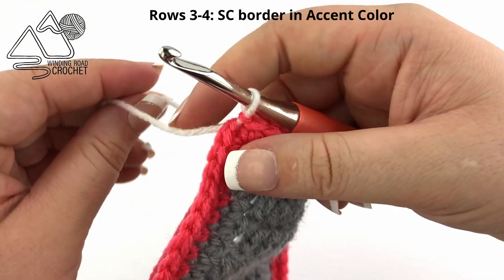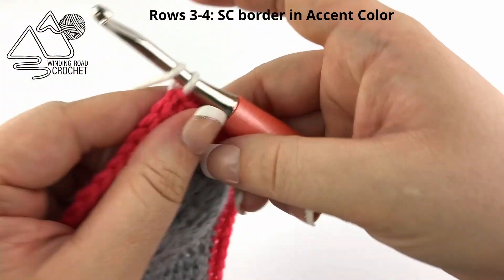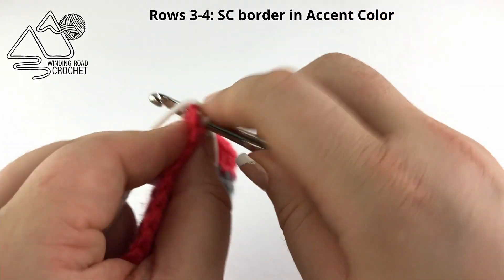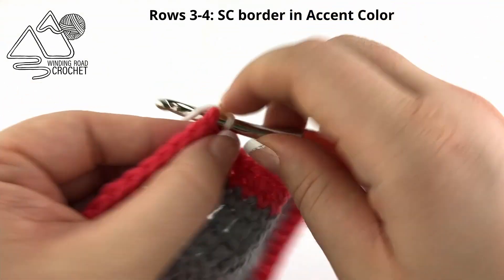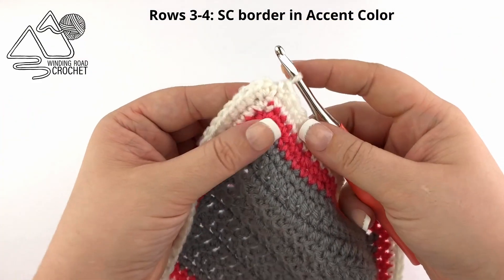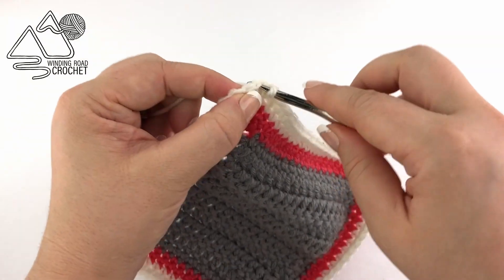With white, repeat rows one and two — so rows three and four are just a single crochet border row using white instead. Here you can see I have worked two more rows of single crochet border in white.